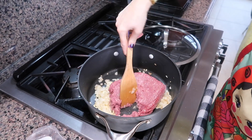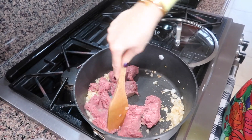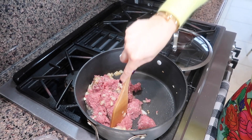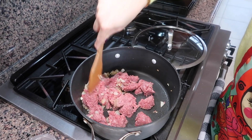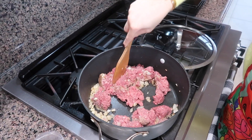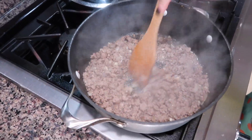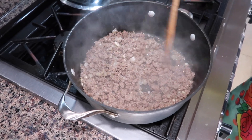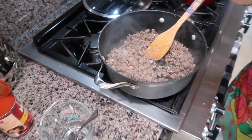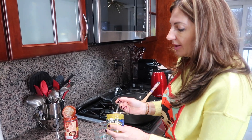I need to cook the beef by breaking it apart into small pieces. It's going to take a few minutes. I cooked my meat for about five minutes and now it looks done and ready. Now I need three cups of stock — I'm using my Better Than Bouillon chicken.